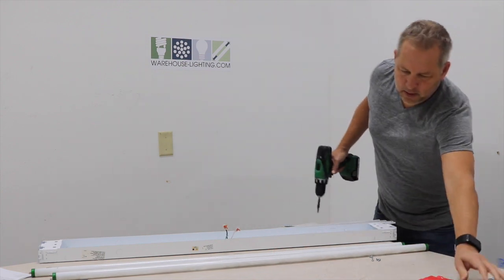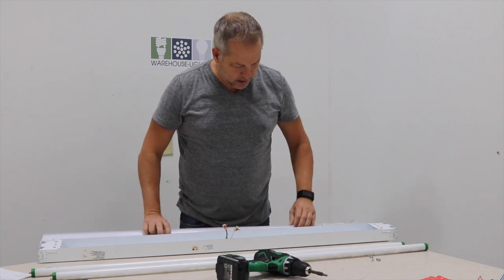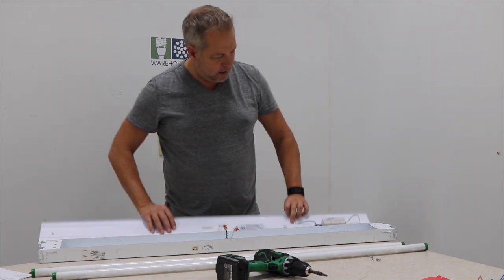Hopefully what we'll do is remove the ballast to give you an idea how this all goes together. I'm going to leave the socket bars in there. Voila, you're done. Now what you're going to do is take this fixture, take your wires and your leads, and pop them in.